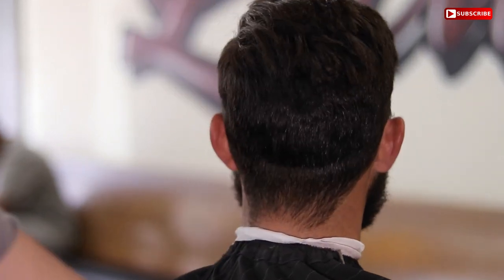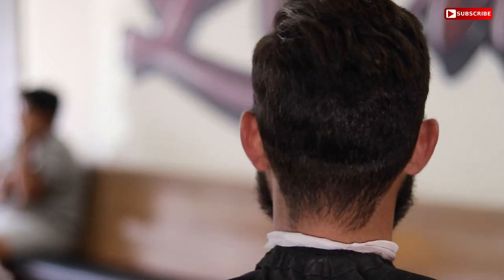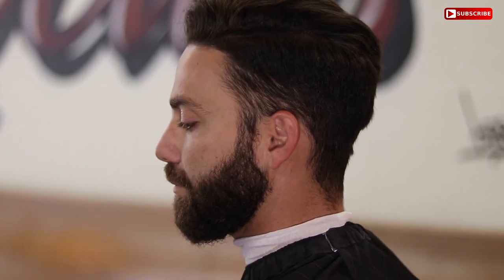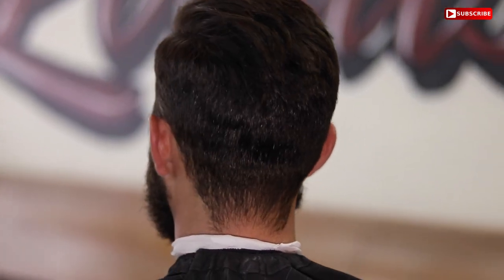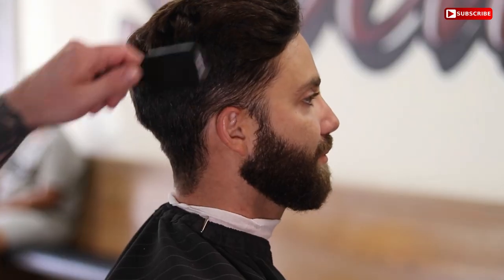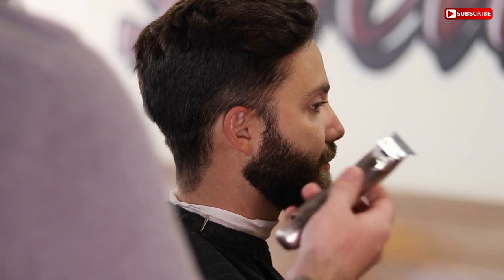Back with another haircut tutorial. In this video we're going to be doing a mid, kind of a drop — basically a concord mid comb over hard part fake. Yes, it's a lot, but we will get through it together. If you are new to my channel, I encourage you to check out my other videos, subscribe if you like the content, give it a thumbs up, and place any comments down below if you have anything to say or any techniques you want to share.